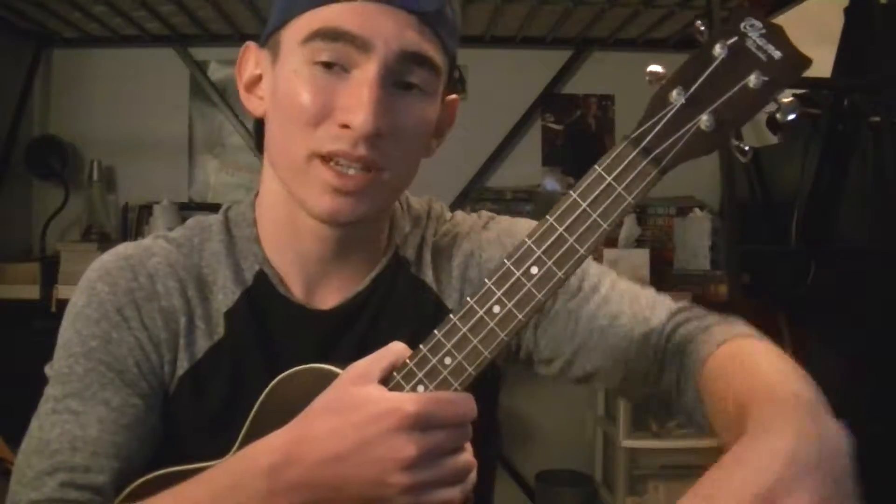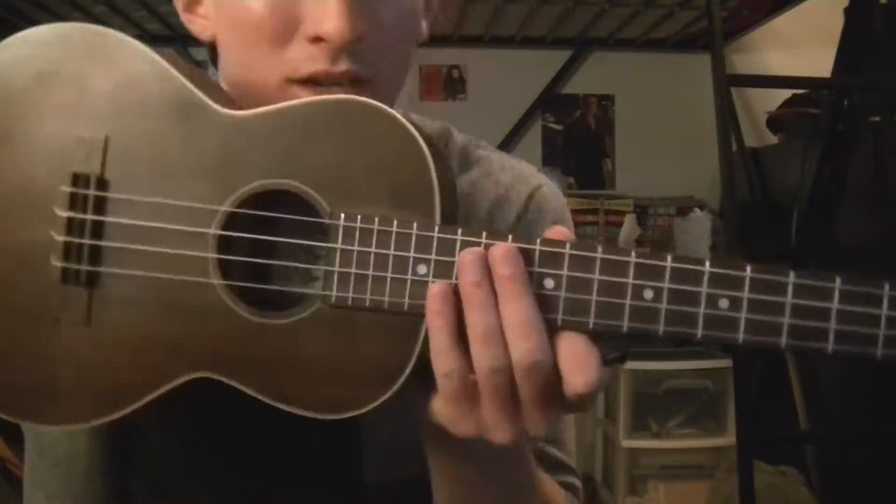Hey you guys, my name is James Diaz, and today I'm going to teach you how to play Body Moves by DNCE on the ukulele.